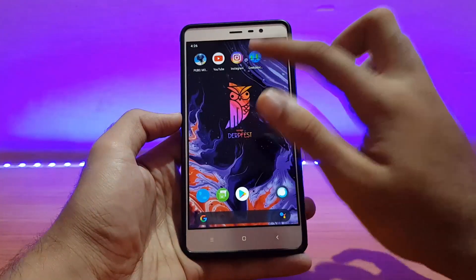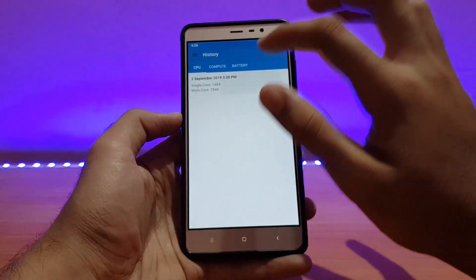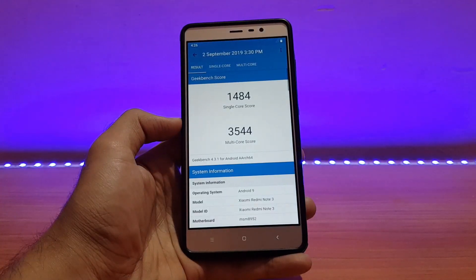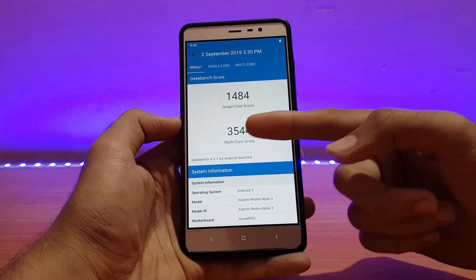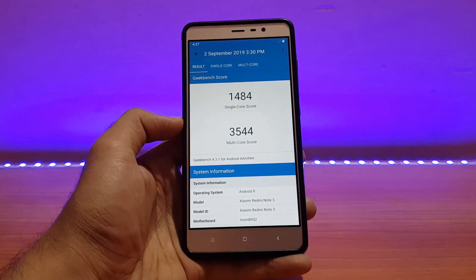Talking about performance, let me show you my Geekbench scores. The scores are pretty much similar to the older build — no major difference. The multi-core score is 3554 and the single-core score is 1484, which is really good. Performance in this ROM is really good — it was working smooth with no lags whatsoever.